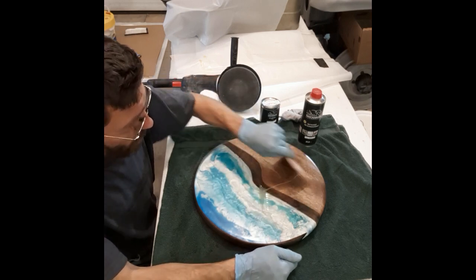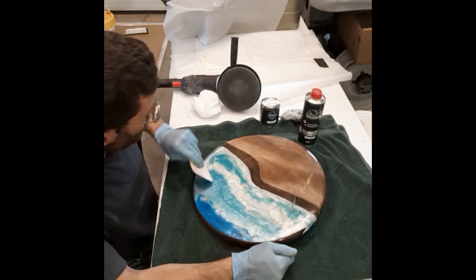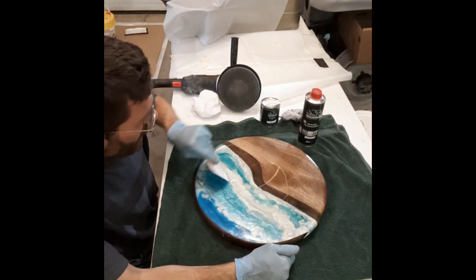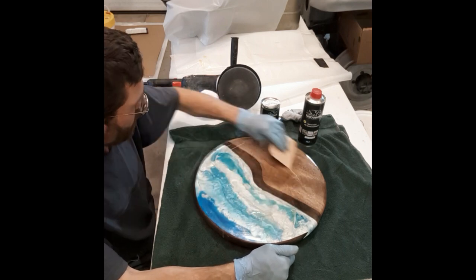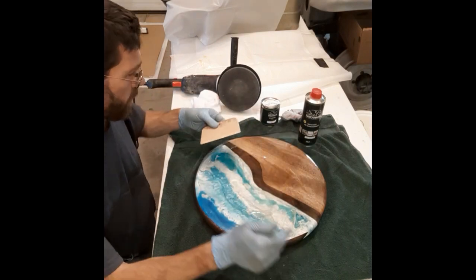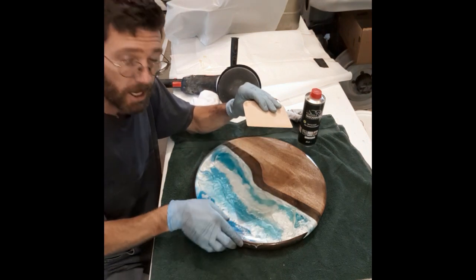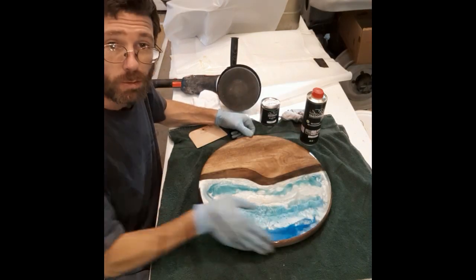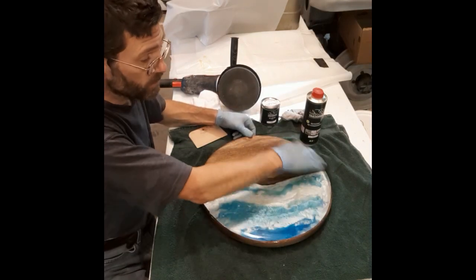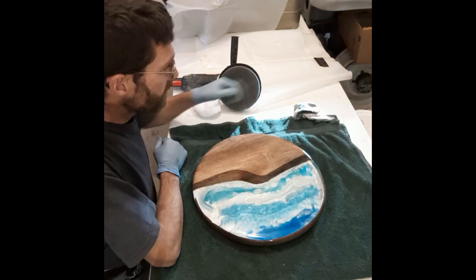You can see the Rubio Monocoat — this is really easy to apply, just go around. For the edges, I take my hand with a glove and just do the edges by hand, because it's very hard to do the edges with the applicator. You want to make sure you're sanded nice and smooth — I took this up to 3000 grit, which makes your epoxy really clear.